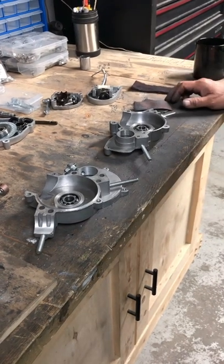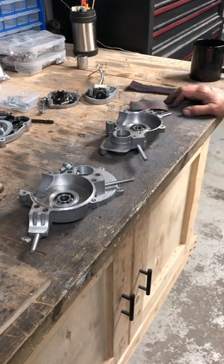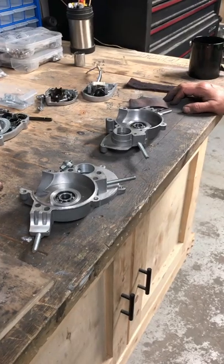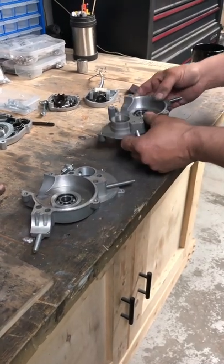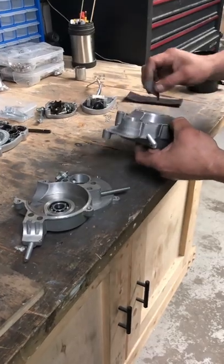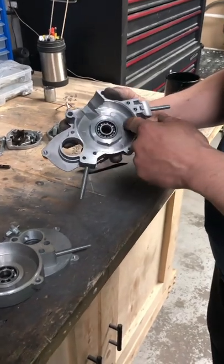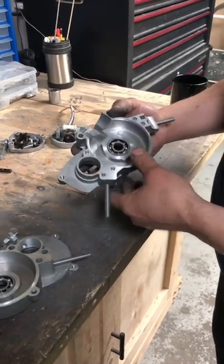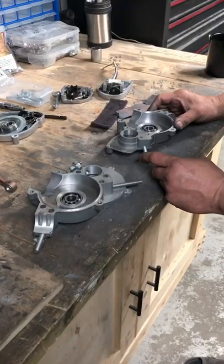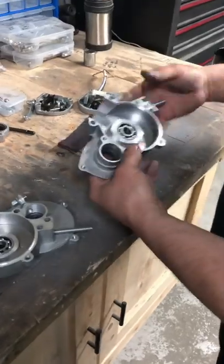I want to do a little episode here on case stuffing plates and how easy they are to install. Right here we have the cases; we've prepared them with a little bit of sandpaper on the inside to smooth them out, get them nice and smooth — a little bit of emery cloth.